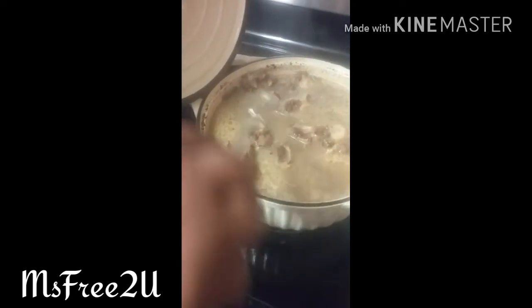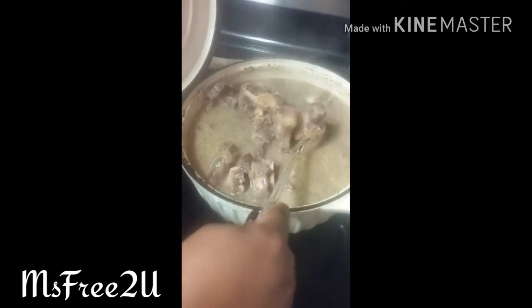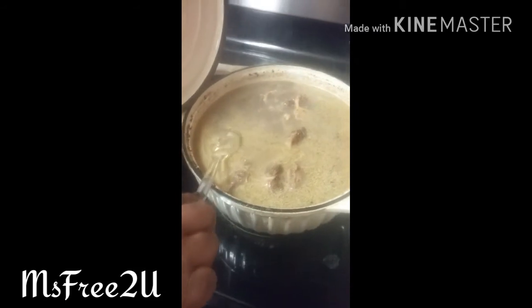I put a couple of big bay leaves in there and a can of cream of mushroom soup to give it a little bit of a thick consistency. Towards the end I'm going to put another can, and you can put a little flour in there too to thicken it up as well. So they're just cooking, doing their thing, and they'll be done shortly. I had a taste — these oxtails are so good y'all, they're so rich.